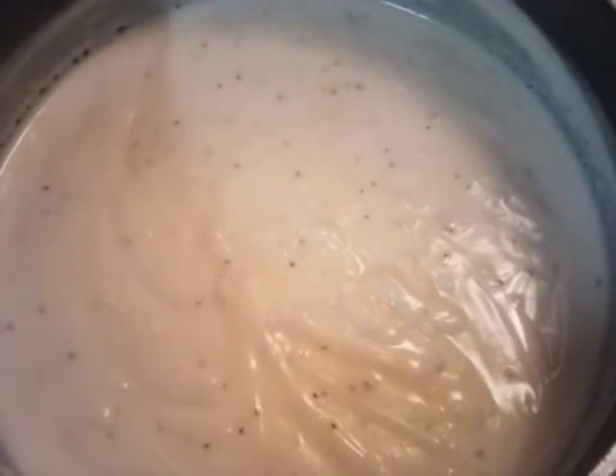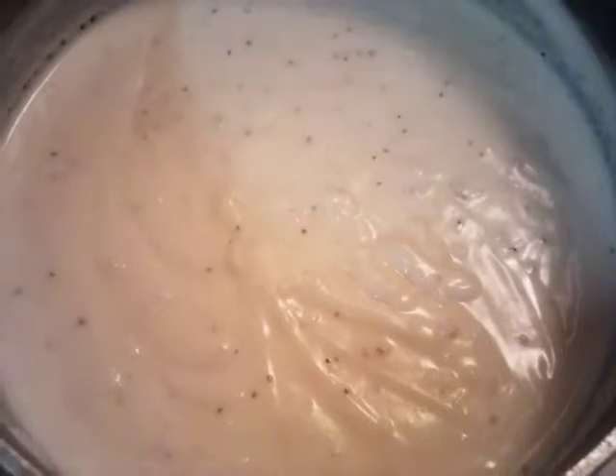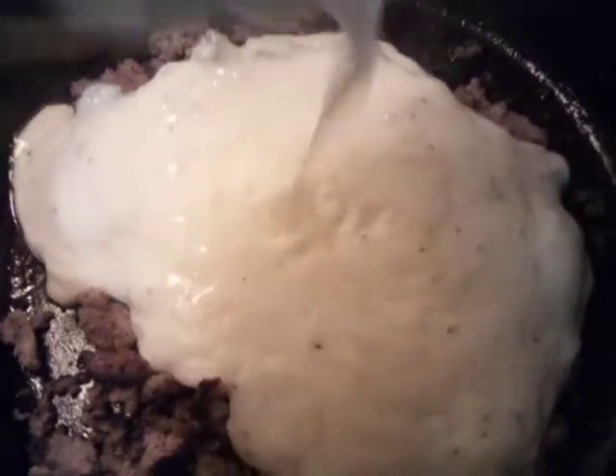Our biscuits should be done, and we're going to scramble our eggs too. We crumbled up our sausage and now we're going to add our gravy and let it simmer for about five minutes.